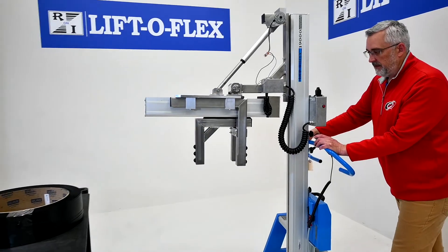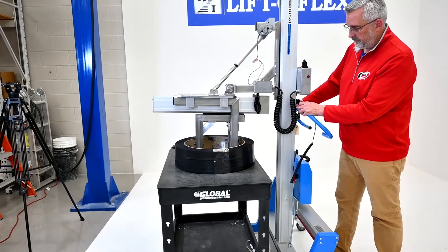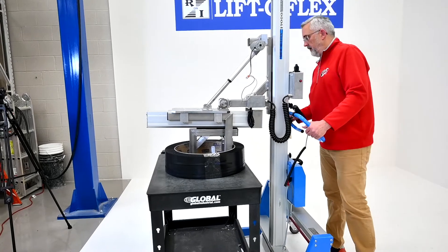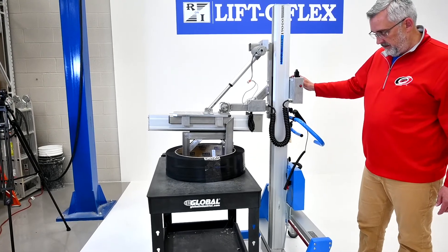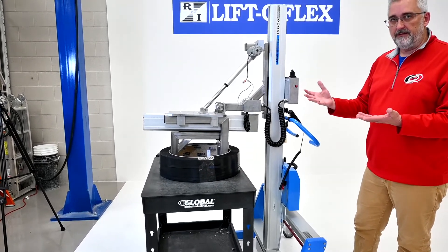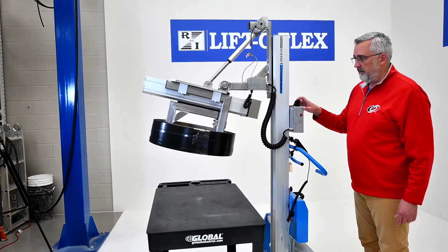We'll do a quick demonstration of picking up this sample coil. You come into the inside of the core and lower down. You want to put the fixed arms up against the inside of the core because they will not move. You hit the one button to grip the core and hold it until it fully stops — then you have a full grip on the core.